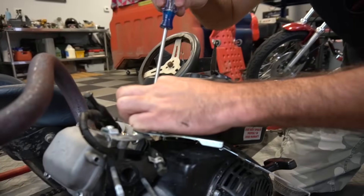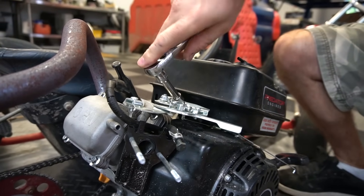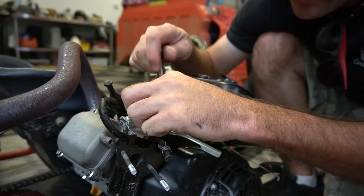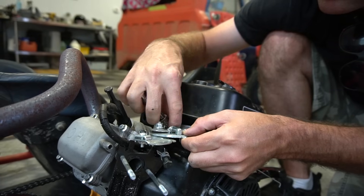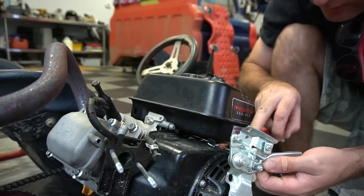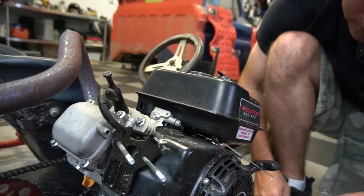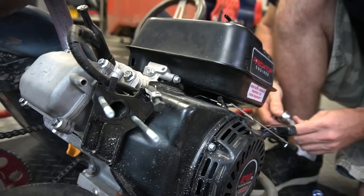Another benefit of doing a Mikuni is you get to eliminate the factory linkage, which is kind of ugly. It'll also result in a tiny weight savings. We're removing the fuel tank mainly to drain the fuel and get it out of the way. It already starts to look better — it really does clean it up. The Mikuni has springs built in already.